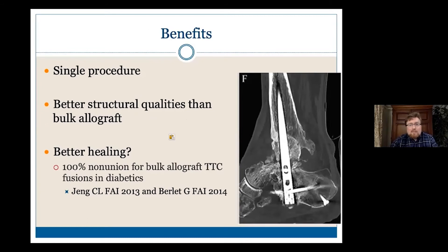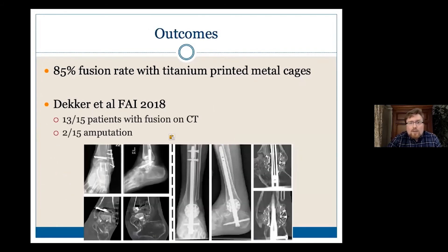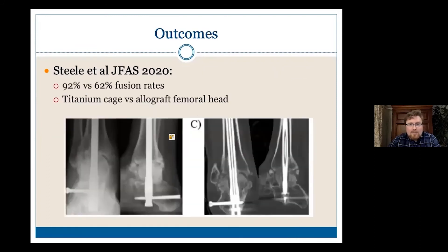From the benefits, we know especially in diabetics that bulk allograft TTCs rarely if ever fuse. Two studies from 2013-14 showed really 100% of them had non-unions around bulk allograft in diabetics. With fusion rates around titanium-printed cages, we're getting 85-plus percent. Two studies with 15 patients showed 13 of them went on to have a good outcome — pain-free walking with fusion — and the other two ended up unfortunately with amputations. Certainly if we're thinking about doing any of these, we're in the limb salvage world. Another study looking at fusions with allograft versus metal cages showed 92% versus 62% overall fusion rates.